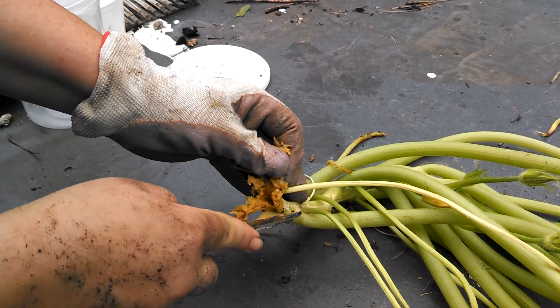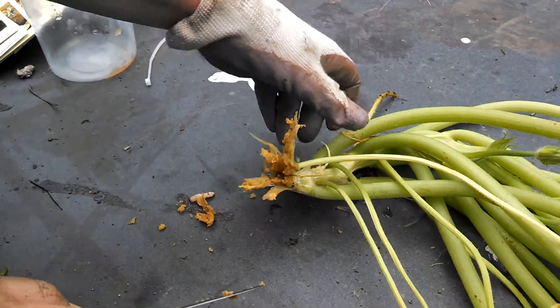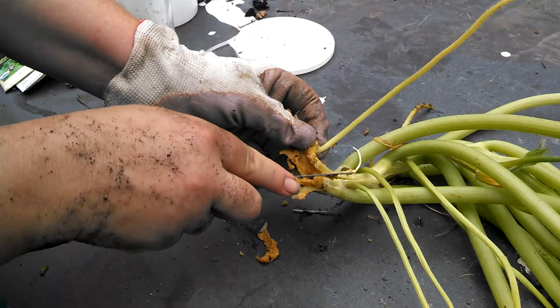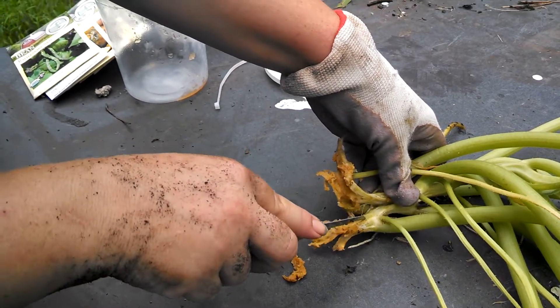If you're going to do surgery on these plants, you want to make a long cut — and look, that one just even came out on the cut. I'm going to try to do a long cut along the vine and see if you can scoop those guys out.